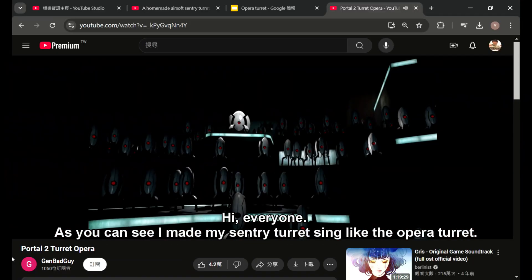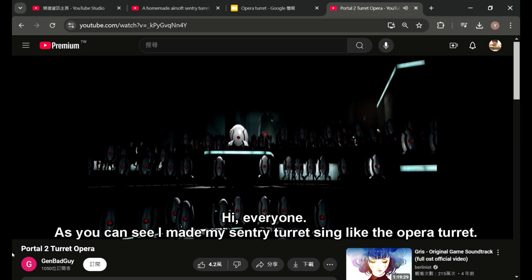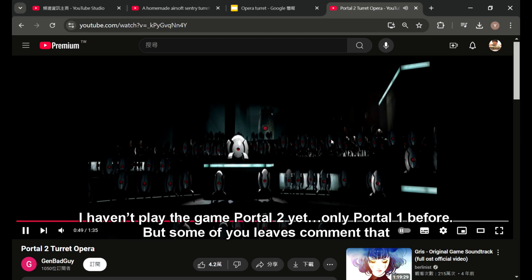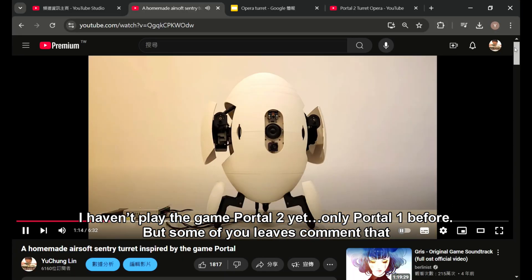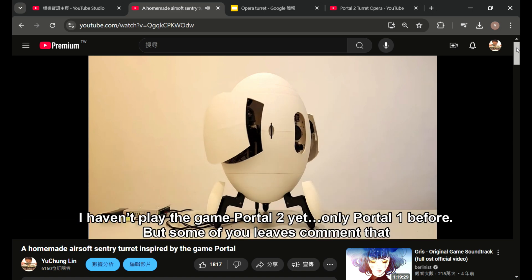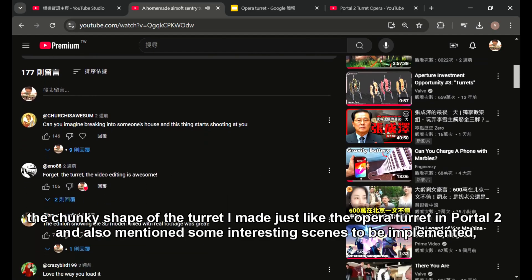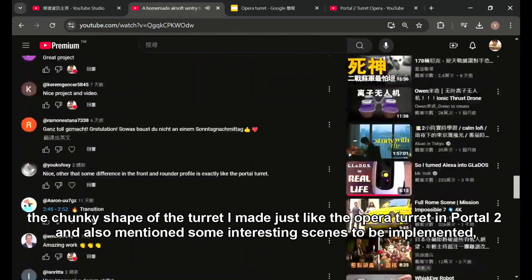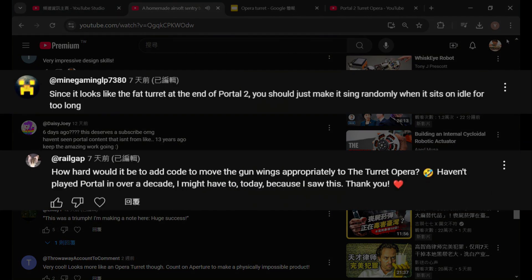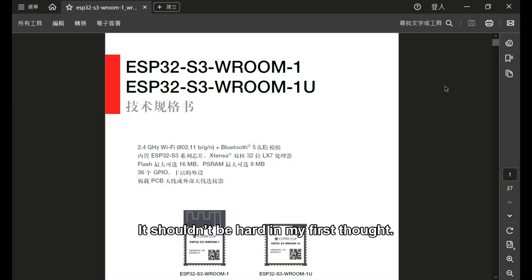Hi everyone. As you can see, I made my sentry turret look like the opera turret from Portal 2. I haven't played Portal 2 yet, only Portal 1 before. But some of you left comments that the chunky shape of the turret I made looks just like the opera turret in Portal 2, and also mentioned some interesting things to implement — such as the turret can sing and wave its hatches while idle. It shouldn't be hard, I thought at first.